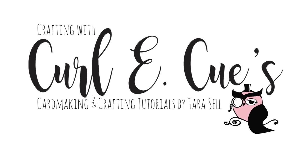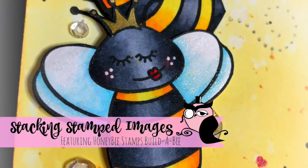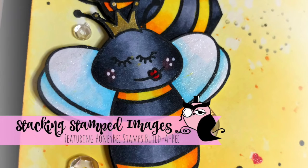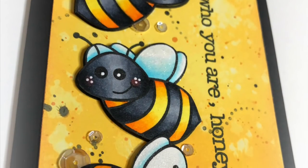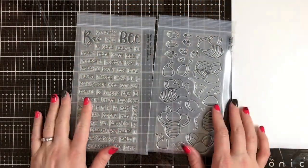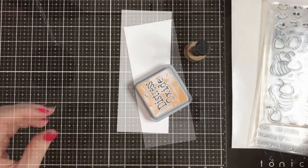Hi guys, it's Tara and welcome back to Crafting with Curly Q's. Today I am sharing a really fun card that I made using some Honeybee Stamps gorgeous little honeybee images, and I am entering this in the Honeybee Stamps challenge over on Facebook. They have an entire challenge group so I encourage you to head over there and check it out. I'll link it below in the description box so that you can go over and play along with these challenges.